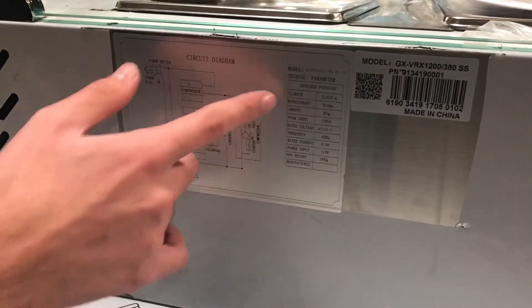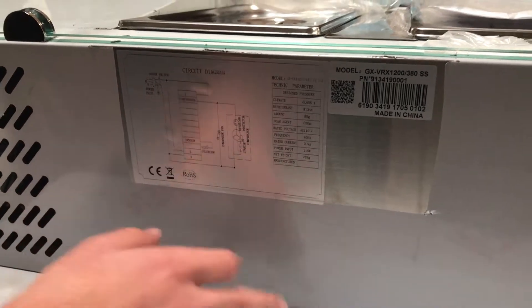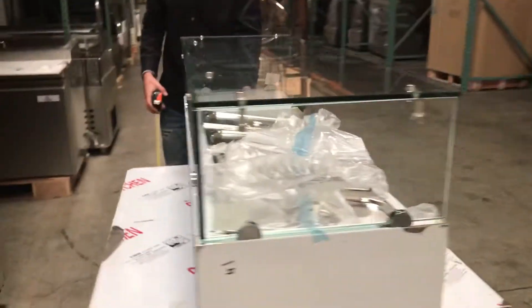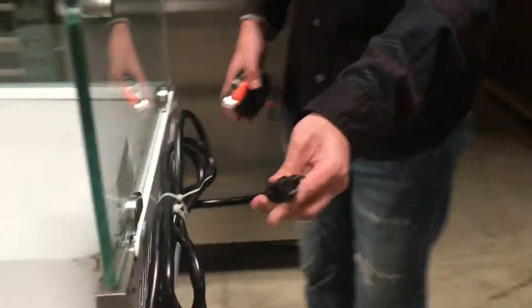Let's give you a little look at the sticker in the back. All the information on the machine is going to be right here — you got your refrigerant type, you got your voltage, all the information you need to know. On the other side it is a 110 standard plug, 110 voltage.